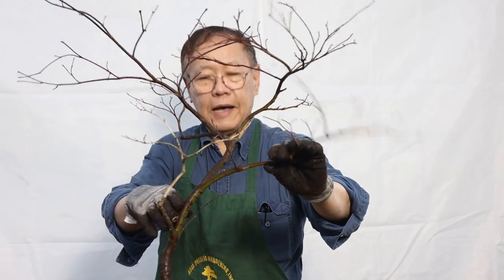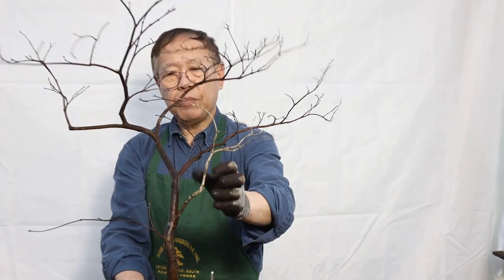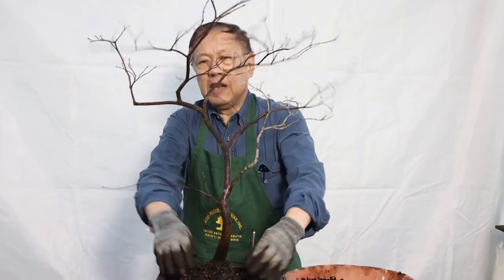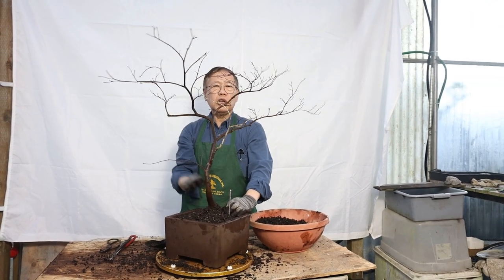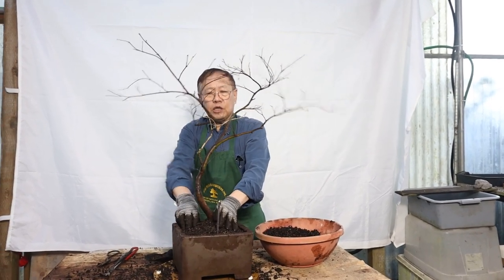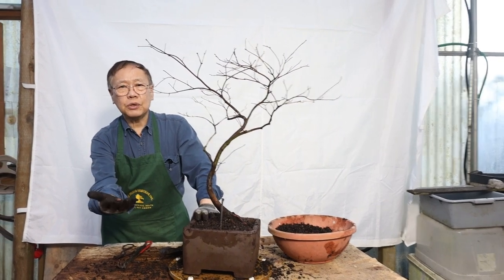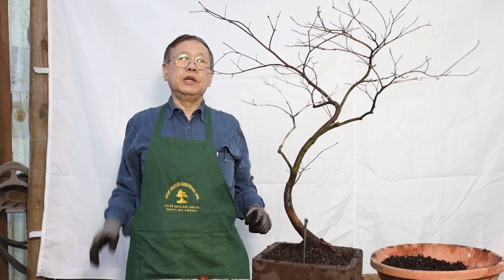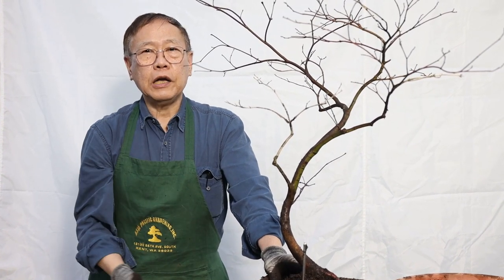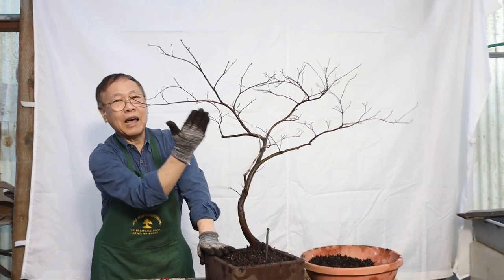This is the front of the tree — I like the movement, I like the open structure. You can wire it later for any detail, but today we're not going to wire. We saw one branch that might be damaged — we may remove it, but we don't know yet. We'll keep it for now because sometimes a dead branch just gives you character. From your TV or phone screen this tree looks different, sometimes better, sometimes not. We always let the tree turn toward you — you don't want branches pointing at you. Bring your tree, turn it to you and say hi. That's how the tree will display better.